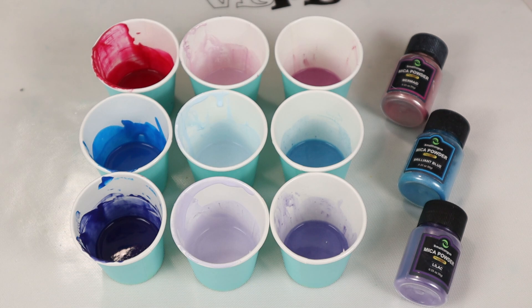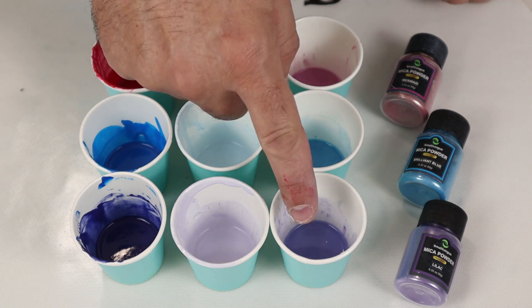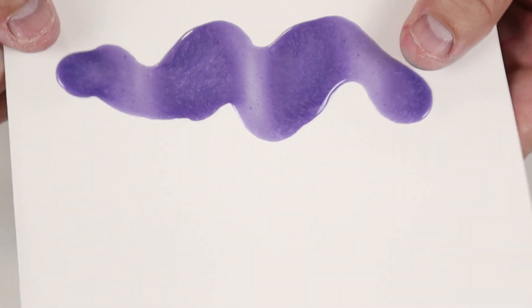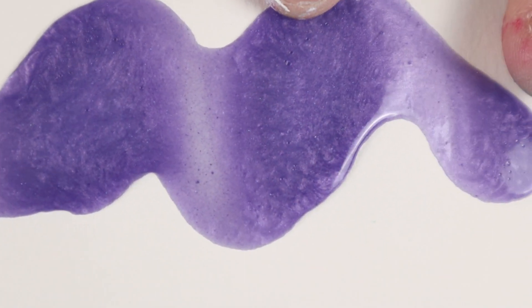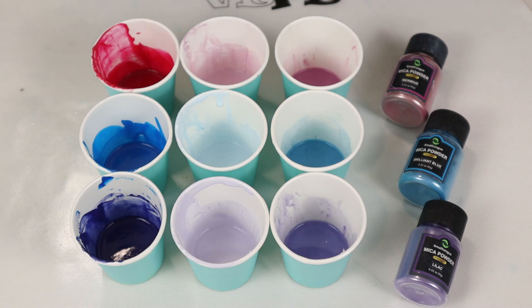I bought this set of mica pigments off of Amazon and have been really pleased so far with the results for the price. It was $25 for 36 one-third ounce or 10 gram bottles. Last week I only mixed Liquitex pouring medium with the pigments because that gave me a really nice shine — you can see the nice shine and the depth of the colors, and where it's lighter it's because it's thinner.